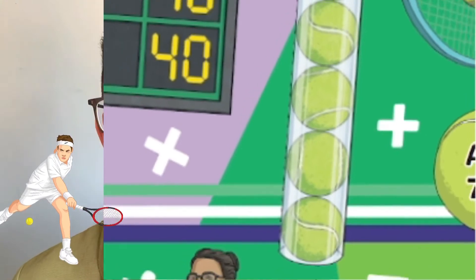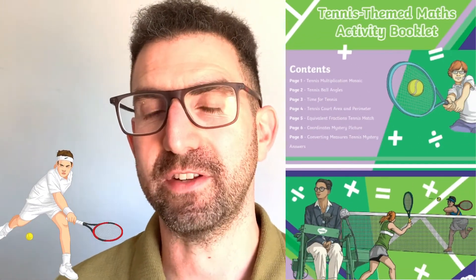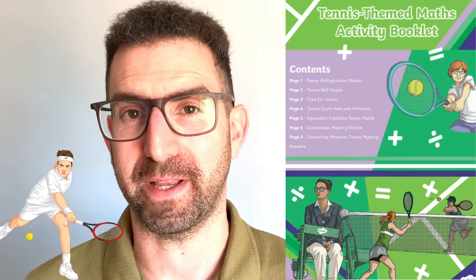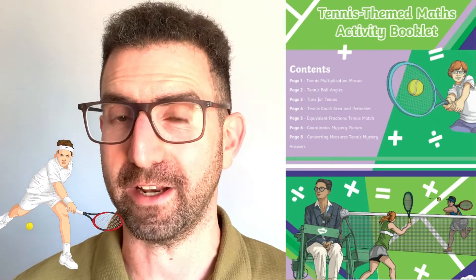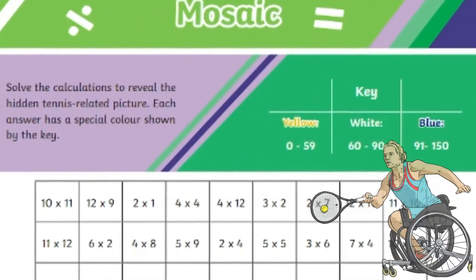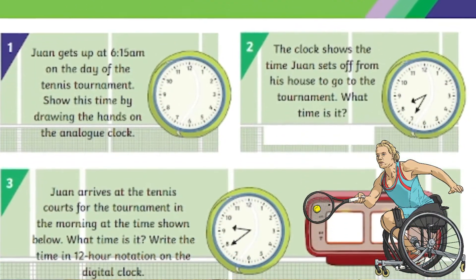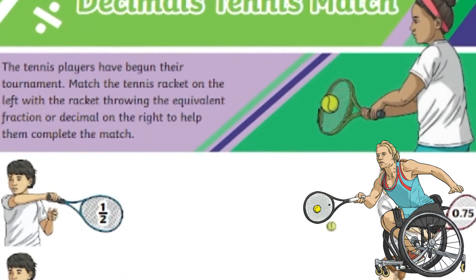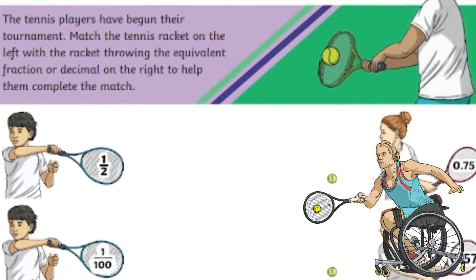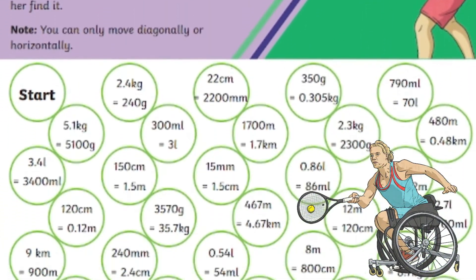Let's take a closer look. First, this Lower Key Stage 2 activity booklet is aimed at children aged between 7 to 9 years old, and it's sure to be a smash. This resource contains 7 maths challenges for your child to enjoy, including a tennis multiplication mosaic, tennis ball angles, a time for tennis activity, a tennis court area and perimeter worksheet, an equivalent fractions tennis mats challenge, a coordinates mystery picture, and a converting measures tennis mystery.